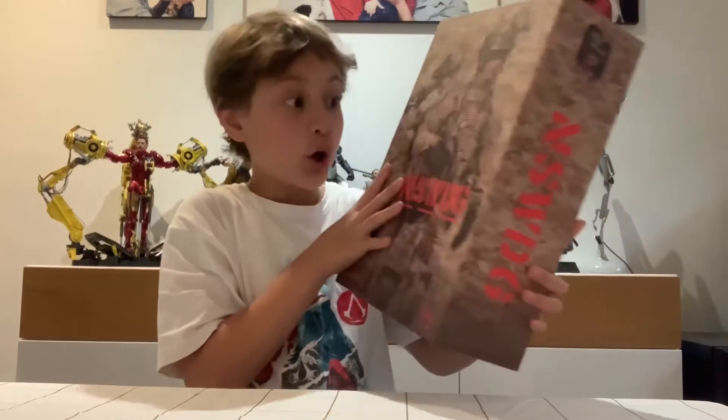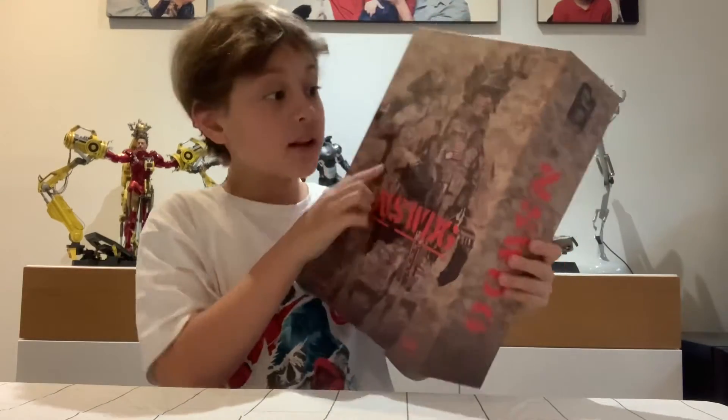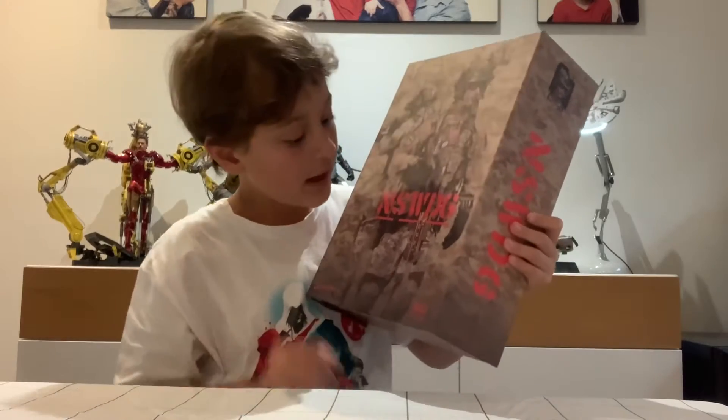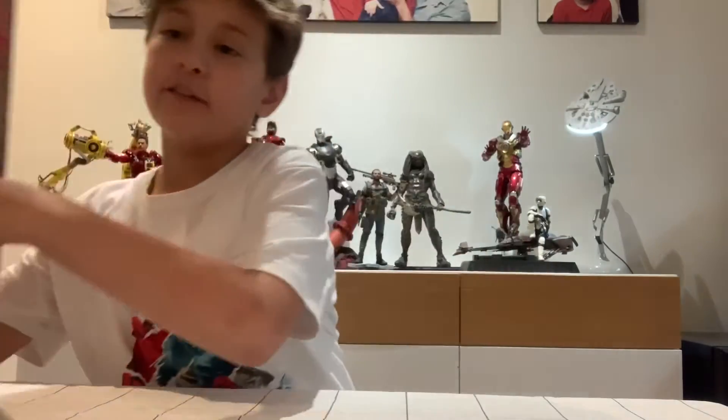And here it is guys. Look at this. This looks so cool. I mean look at the soldier — he has so much detail guys, and I'm only looking at the box. I can just tell it's going to be so cool. And what's this — NSWDG? Well guys, if you're wondering what NSWDG stands for, that means Naval Special Warfare Development Group. Now try to say that ten times fast.